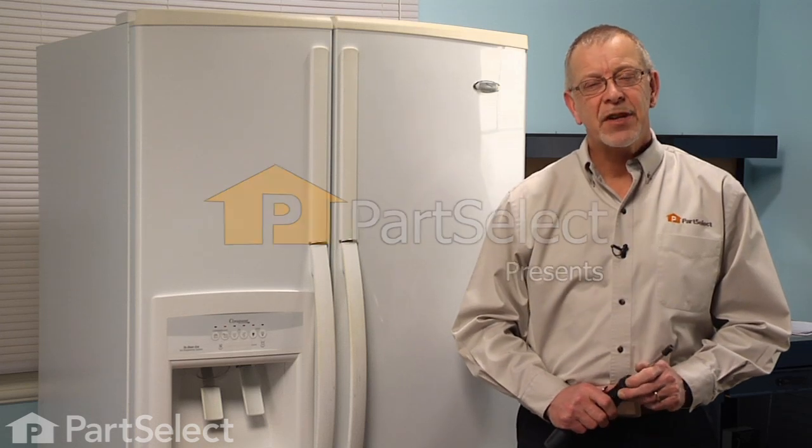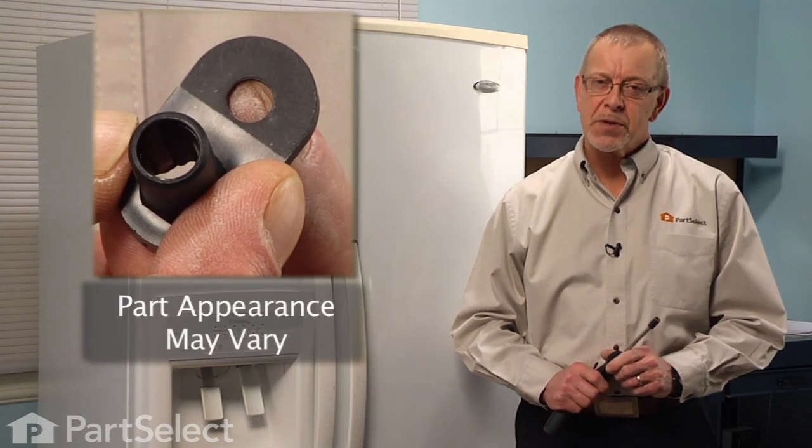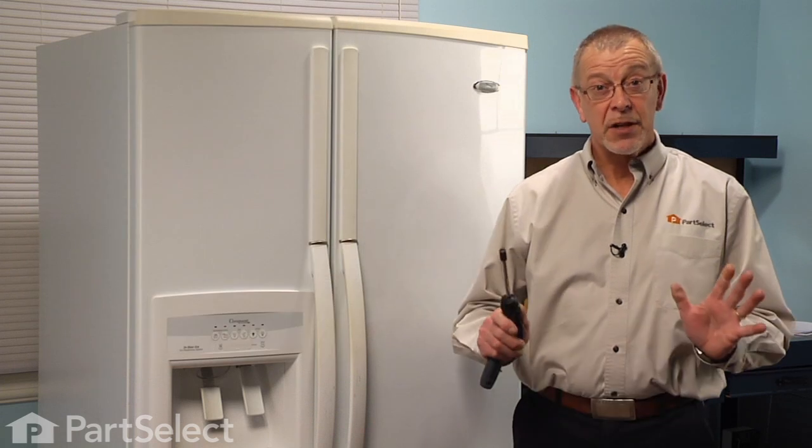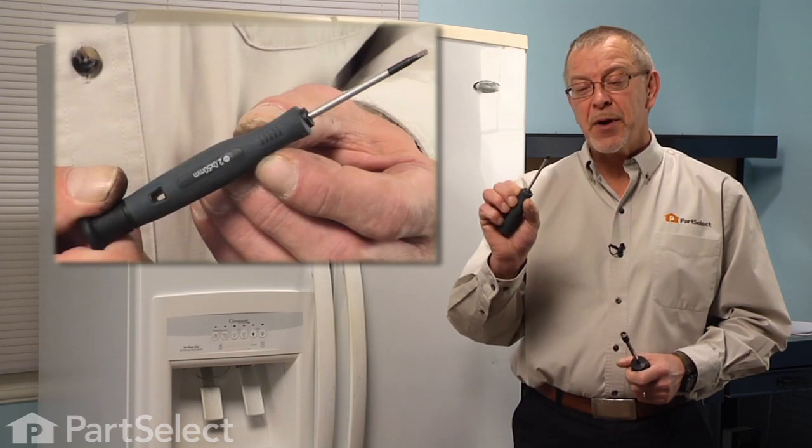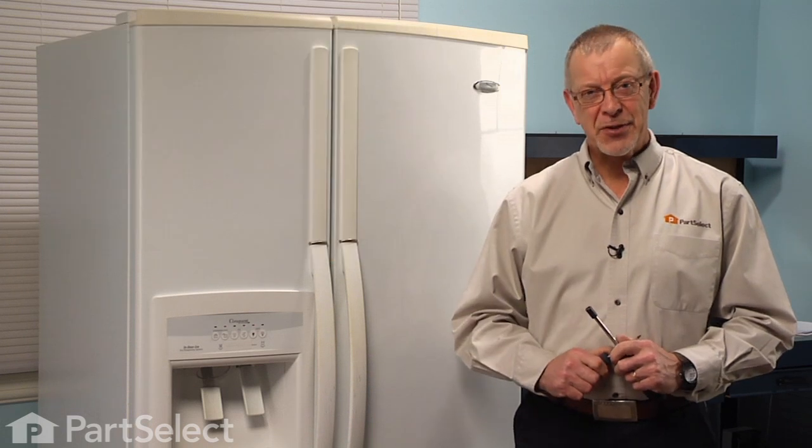Hi, it's Steve from PartSelect. Today we're going to show you how to change the lower door closing cam on your refrigerator. It's a really easy job. All you're going to need is a 5/16ths nut driver and a small flat blade screwdriver. Let me show you how we do it.